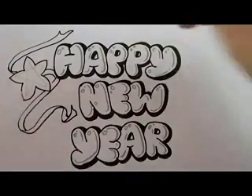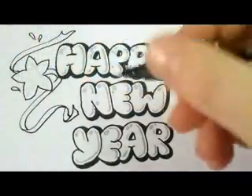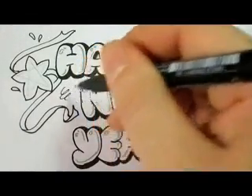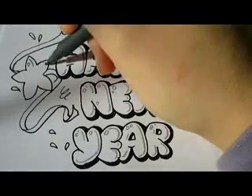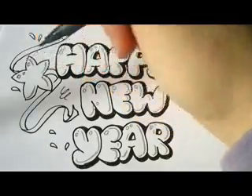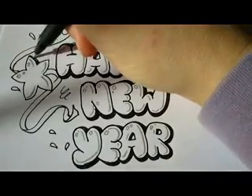Now we'll draw some more drops — just designs for parties — and squiggles. I'll take my grey pen, which is a brush pen that I can make darker and thinner effects with in each line. That's the same marker I used for the reflections in the letters.